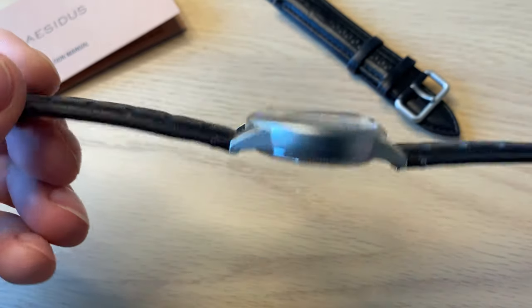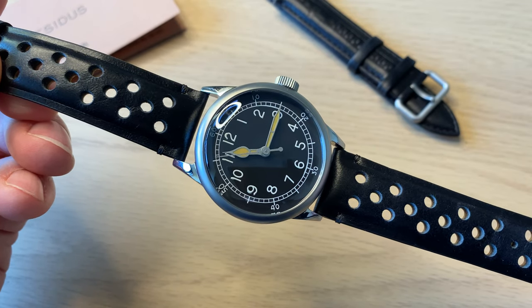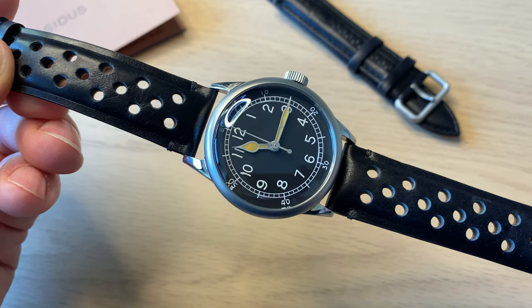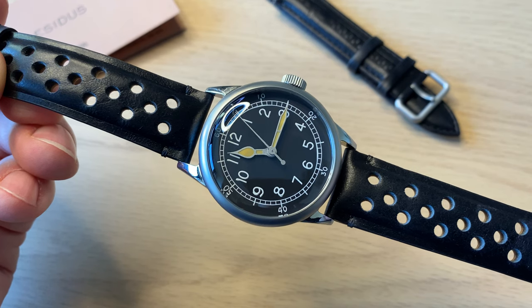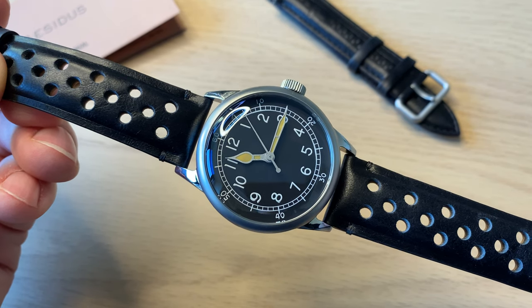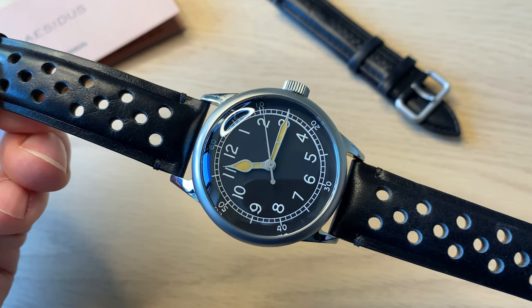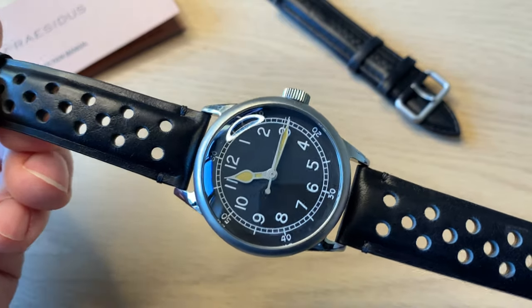Regarding accuracy and pricing: you can get the Seiko NH35A version for $275 and the Swiss movement STP111 version for $485. If you want to buy this watch, you pre-order it by paying $1 — click the link in the description — and that reserves your place for the lower pre-order initial price.